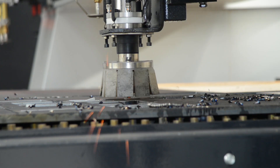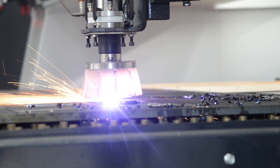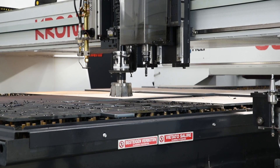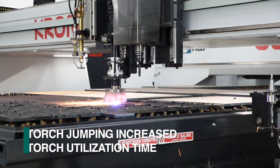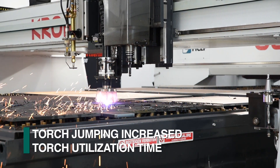The Fechef software synchronizes the torch height axis positioning with the length and width axis movements. The axis coordination starts the torch height axis downward towards the material as it comes into position to maximize arc time efficiency.